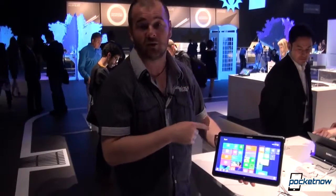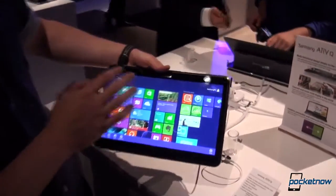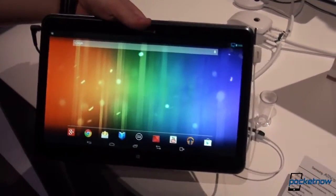Hey everyone, this is Tony from Pocketnow and we are here in London at the Samsung event. This is the Samsung Ativ Q, which is either a Windows tablet or an Android tablet depending on your choice. It is right now running Windows but flipping to Android is just one touch away and it's that fast. Let's take a close look in this hands-on.